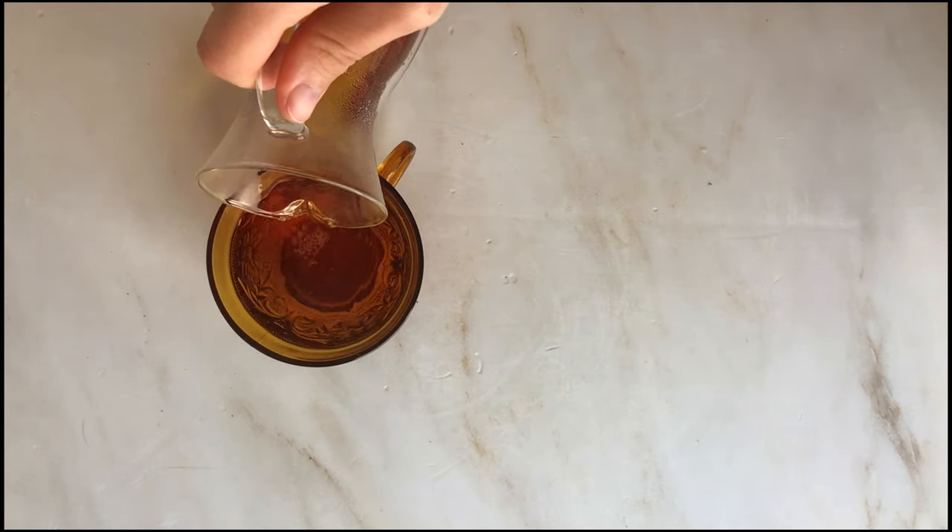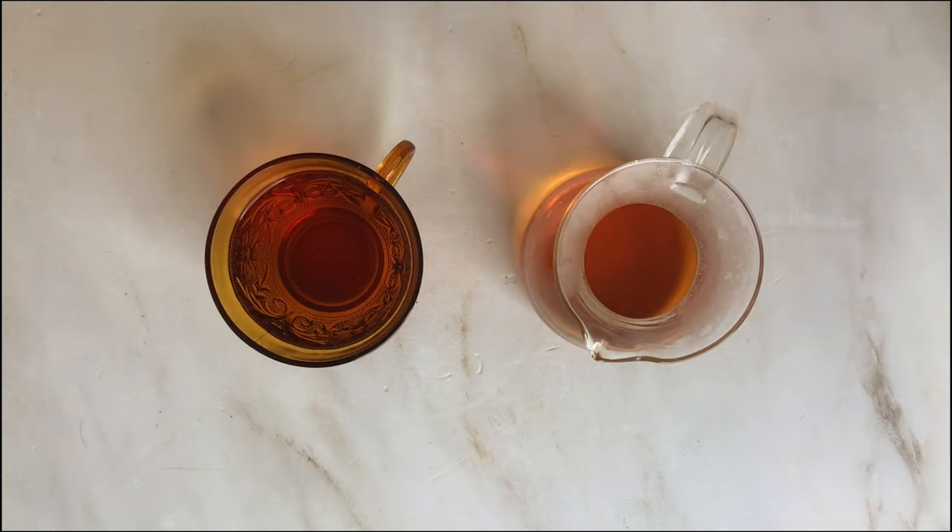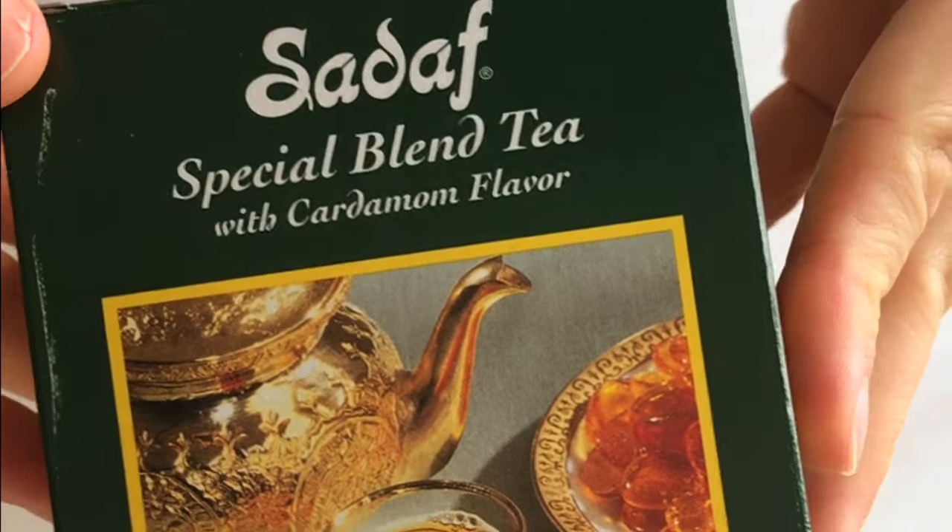You can serve it with a dash of rose water, that saffron nabot, or a sprig of mint — and remember the teabag shortcut.